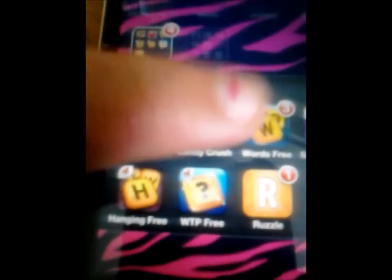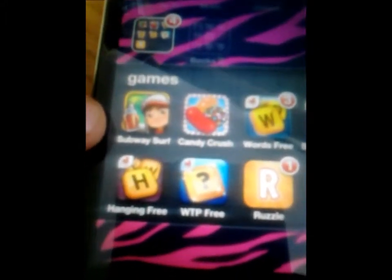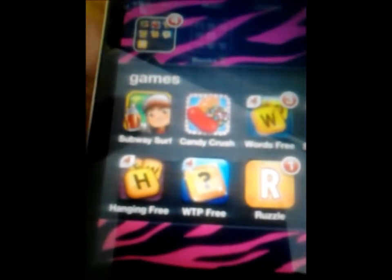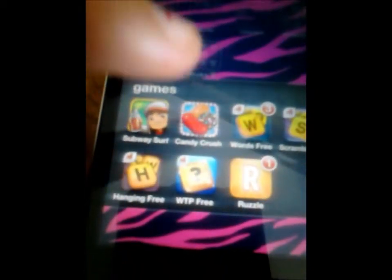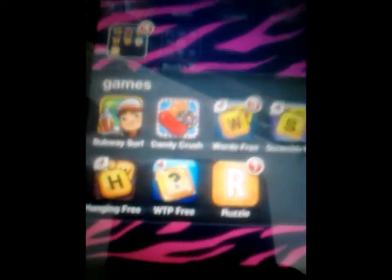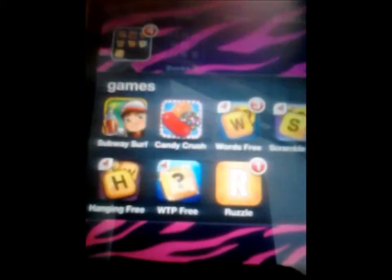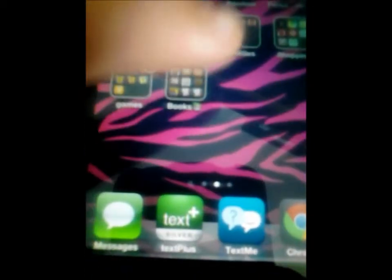Then I have Games: Subway Surfers, which is kind of like Temple Run except it's a bit more casual; Candy Crush, which is like Bejeweled; Words with Friends; Scramble with Friends; Hanging with Friends; What's the Phrase; and Ruzzle — Ruzzle and Scramble with Friends are kind of the same.